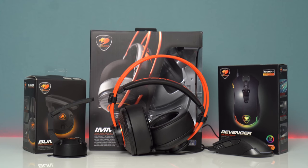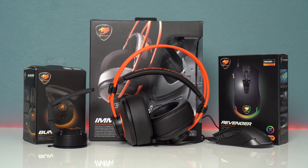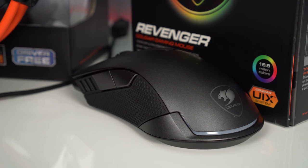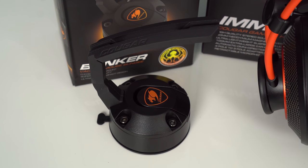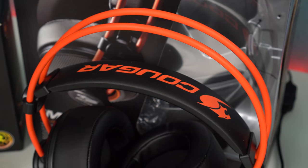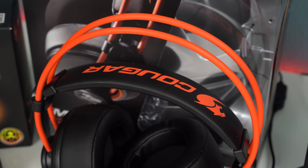What's up guys, it's F from TechSource. In this video we're going to be taking a look at some gaming gear from Cougar. We've got the Revenger, a premium gaming mouse; the Bunker, a mouse bungee which is actually the first I've used with a suction cup; and finally the Immersa, a pair of budget headphones.